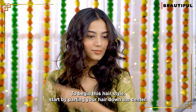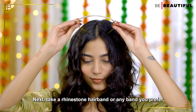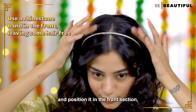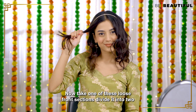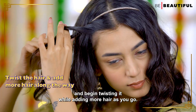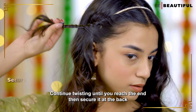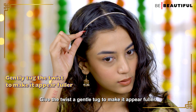To begin this hairstyle, start by parting your hair down the center. Next, take a rhinestone hairband or any band you prefer and position it in the front section, ensuring some hair is left free at the front. Now take one of these loose front sections, divide it into two and begin twisting it while adding more hair as you go. Continue twisting until you reach the end, then secure it at the back using a bobby pin. Give the twist a gentle tug to make it appear fuller.